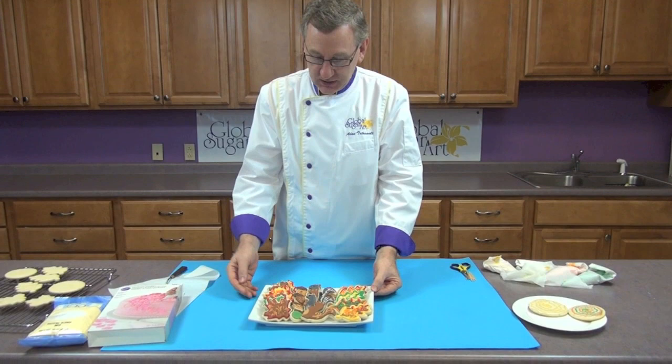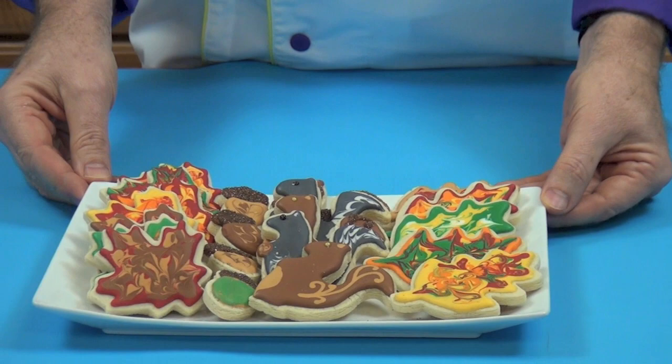Hi, I'm Alan Tatro with Global Sugar Art and today I'd like to show you how easy it is to decorate fall cookies or any sugar cookie with royal icing, a toothpick, a simple decorating bag and get a fabulous result. These are some fall cookies that we produce: some oak leaves and maple leaves, some squirrels and acorns.